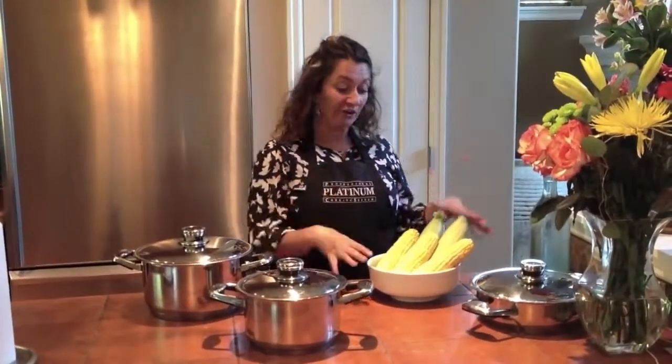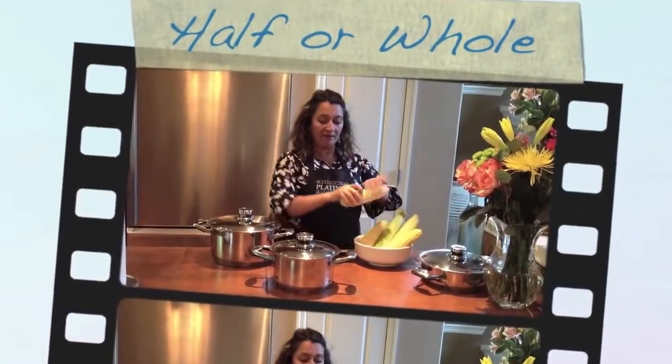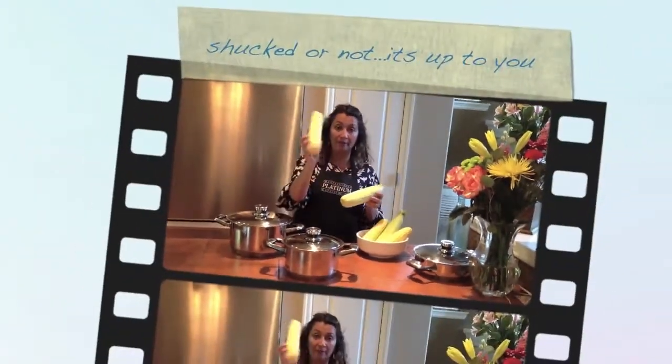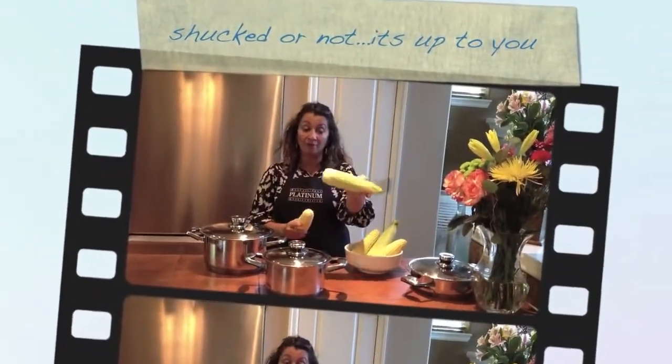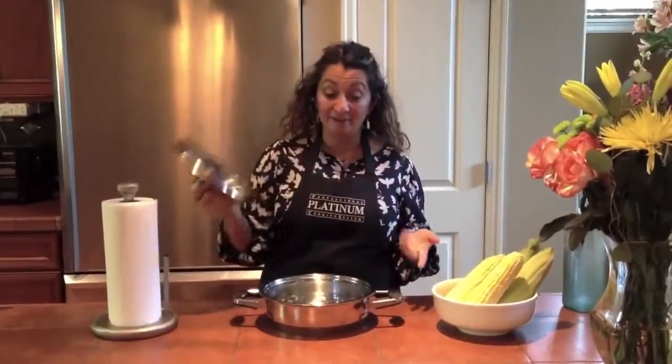One of the best things about cooking our corn in platinum — we can either leave them whole or we can cut them in half and put them in our different roasters. We can also cook them plain with no shuck, or put them in with the skin or the shell. I'm going to do mine in my large skillet today, so I'm not going to be cutting variation.